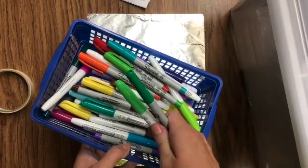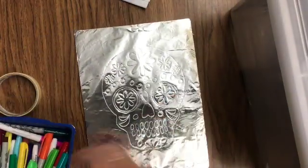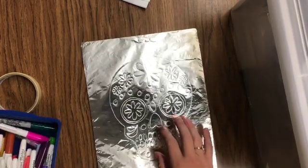I have two different types of Sharpies — thin ones and thick ones. I like the thick ones better for this project, but you might want the thin ones if you have some small details to fill in on your sugar skull.